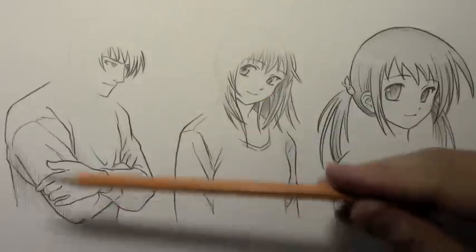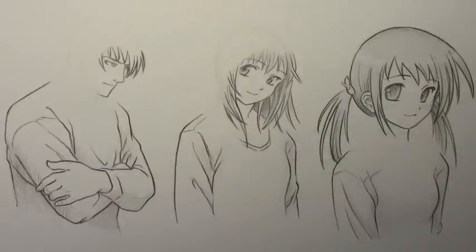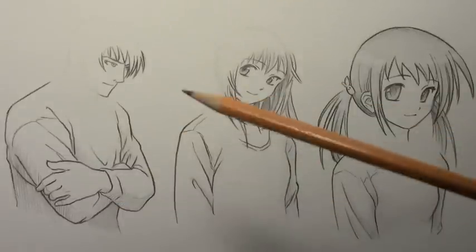I've got three different characters here. I've drawn everything except the hoodies. So let's not waste any time — let's just go ahead and get on with it.